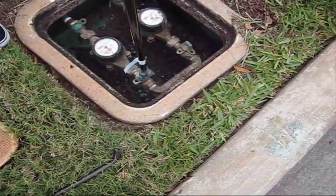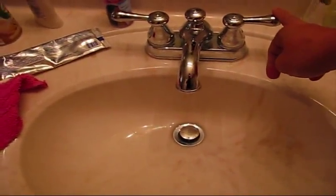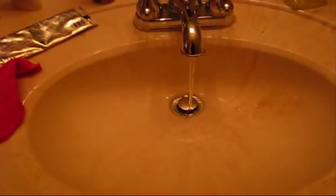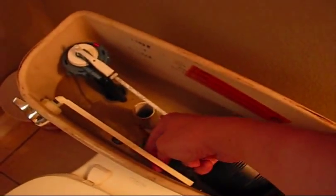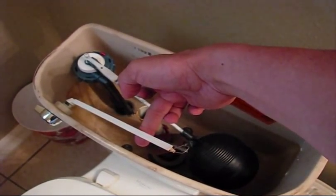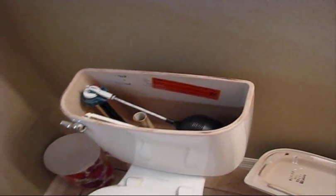Disconnect both of them to fully isolate. Since we disconnected the water outside, it will leak and it's supposed to stop. The water will almost stop — just wait a little bit. To fully drain it, because you obviously don't want the water to be everywhere when the valve is removed. As you can see, it's not refilling anymore because the main valve outside is disconnected.